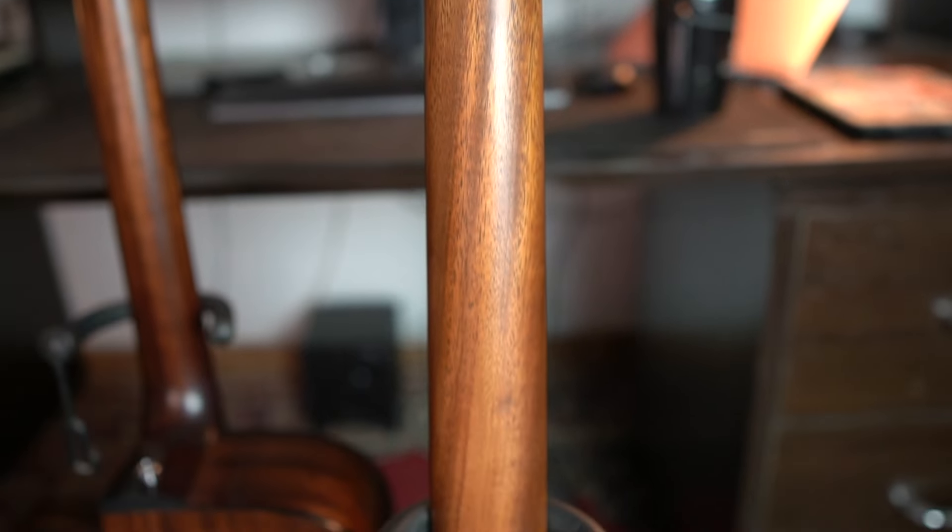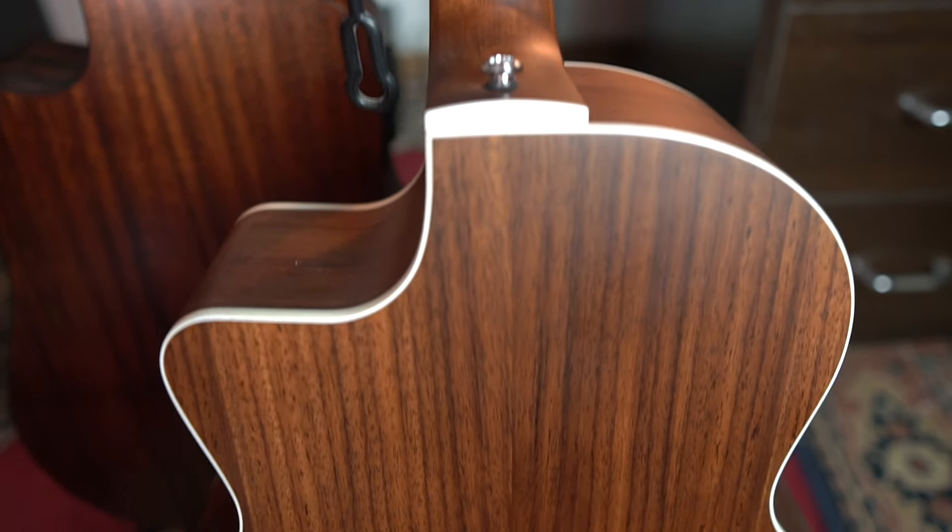Rosewood is like Mahogany but in reverse — it's like a U shape, where bass and treble are pronounced. So with rosewood guitars, you get a very nice sparkly sound. In fact, when you're recording, rosewood guitars can cut through the mix very well because you get that nice sizzle. Sizzle and sparkly are the words I use to describe the tone. Looks amazing, sounds pretty amazing as well — that's your Truman 180TF.